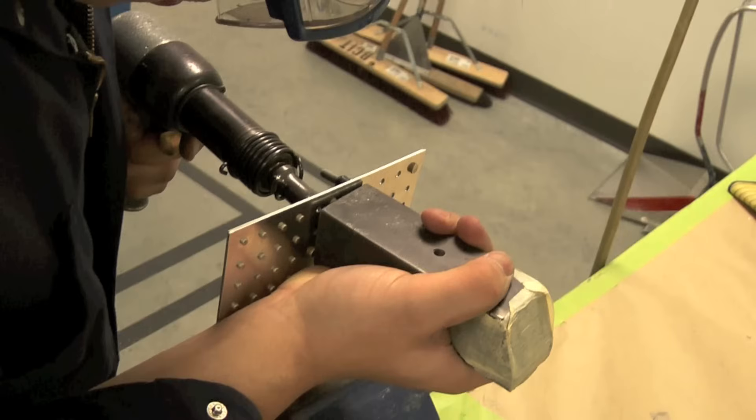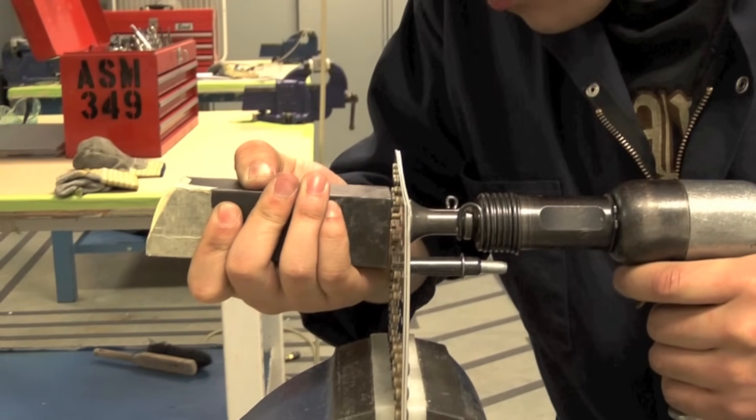Before we complete, there is one alternate method of performing this riveting process. The method already shown has the bucking bar mounted in the bench vise, but another option is to clamp the work piece itself in the vise and hold the bucking bar in the free hand. Holding both tools by hand may give a better feel for riveting pressures, but unfortunately also allows for more errors during riveting.